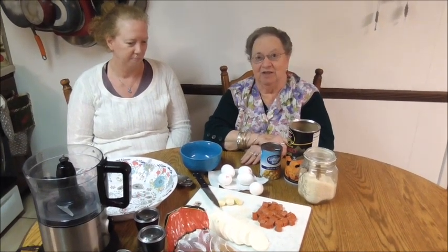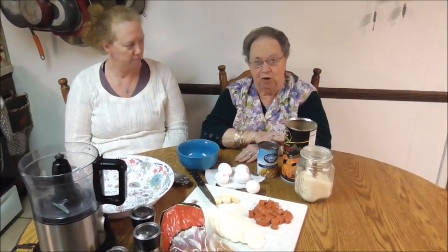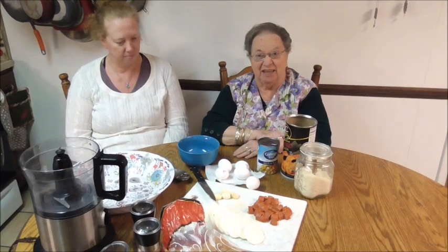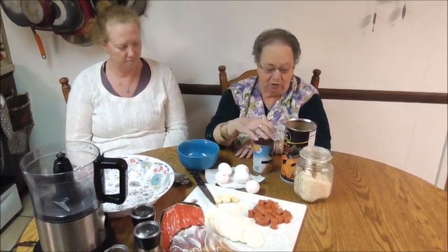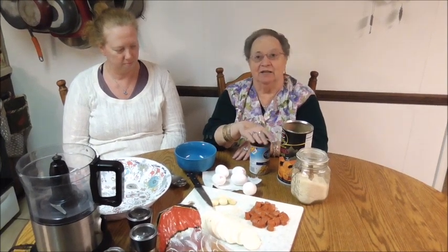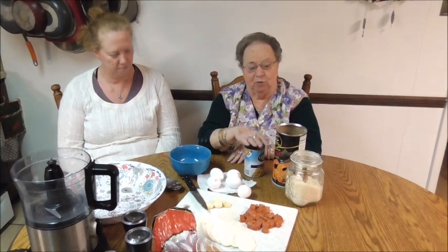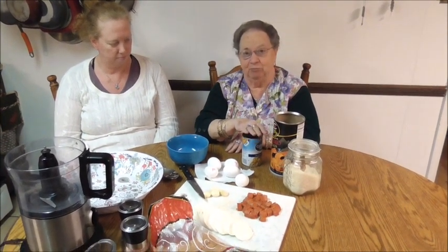It's very simple. We put everything in the food processor. Now when it's in the turkey, it's much more moist and it comes out better. But today, since we don't have our turkey yet, we're going to put it in a pan and we're going to bake it. So my daughter-in-law said maybe to make it a little more moist, we'll use chicken broth. But normally when we put it in the bird, we do not put any broth in it.